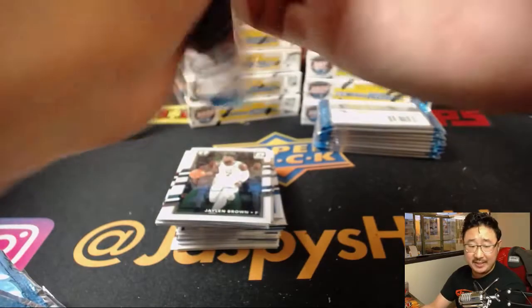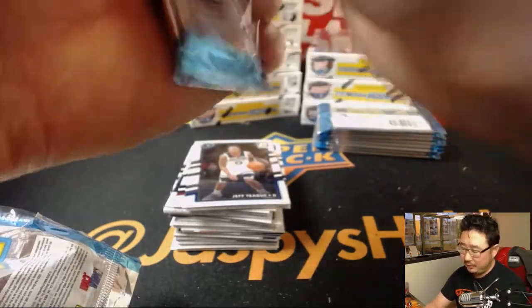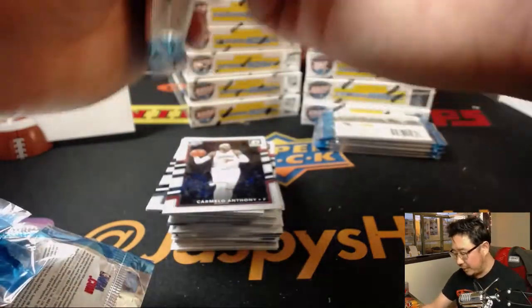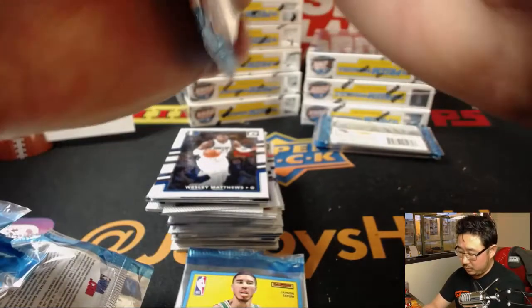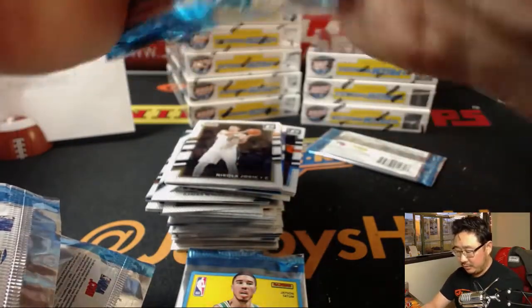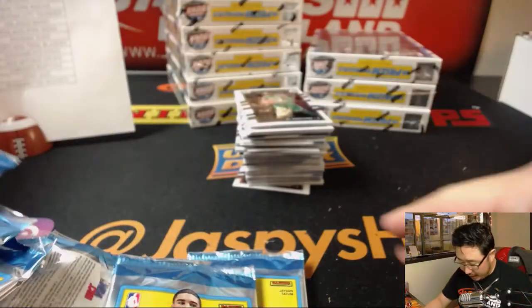Watching the Celtics-Raptors game right now — Raptors at home, they're up 66-48 on the Celtics. I think the Celtics have been a little beat up lately, hoping to get healthy before the playoffs in about two weeks. We'll go through scores in the next box, and then talk about standings — who's close, who's in, who's out. Alright, here we go, next box — another autograph and a bunch of parallels to go.